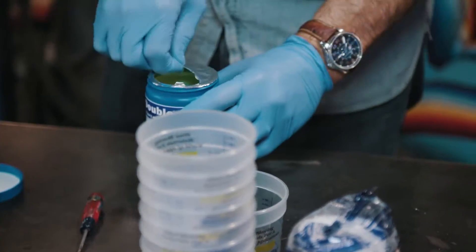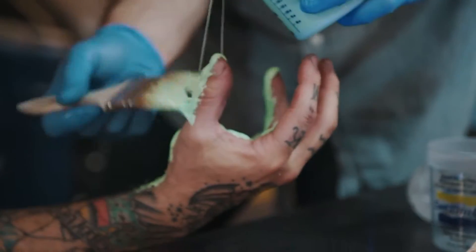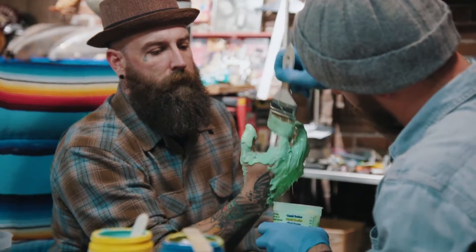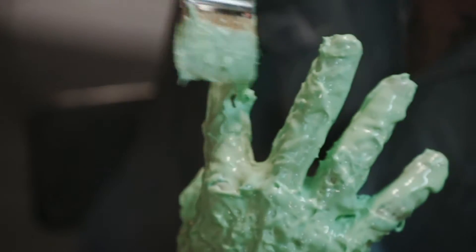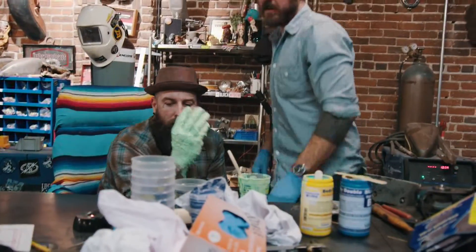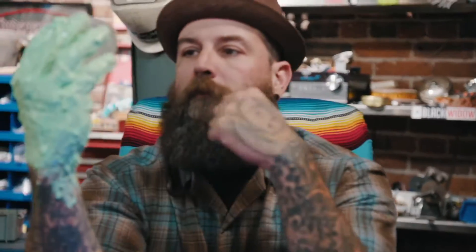It's like some Breaking Bad action, man. This is the first part — getting the silicone on you — and then we're going to harden it with plaster. Just think of it as like a big rubber glove. I'm going to go get some plaster to set the mold.